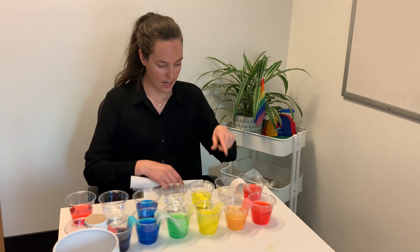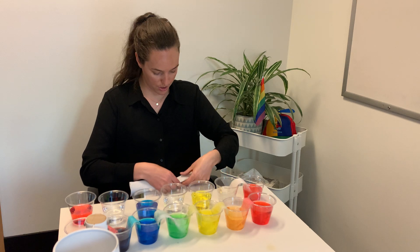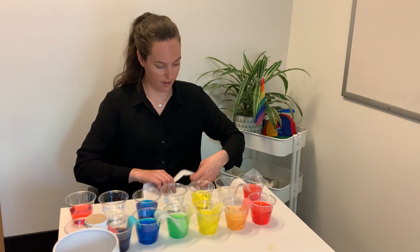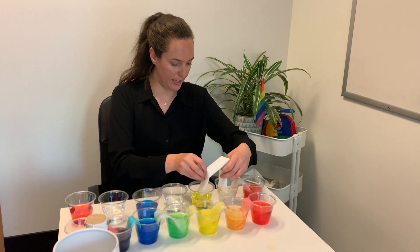So I've got my red here, my yellow here — in the middle we'll make orange. I'm going to put another paper towel half in yellow, half in the clear.